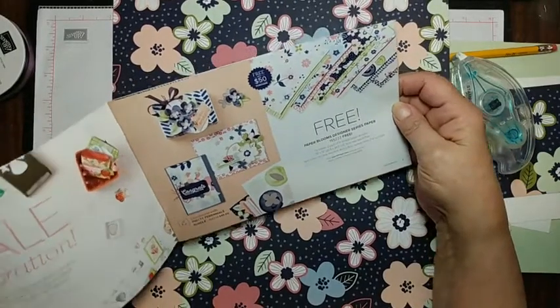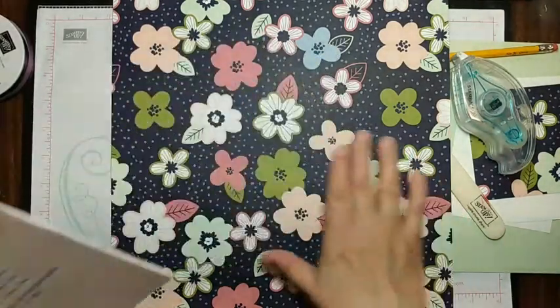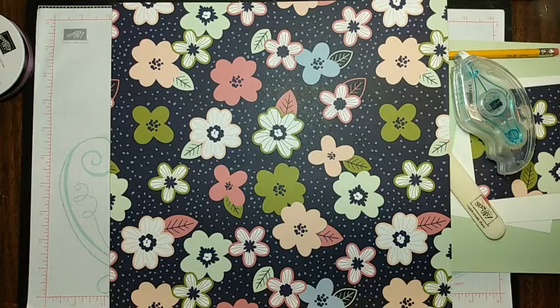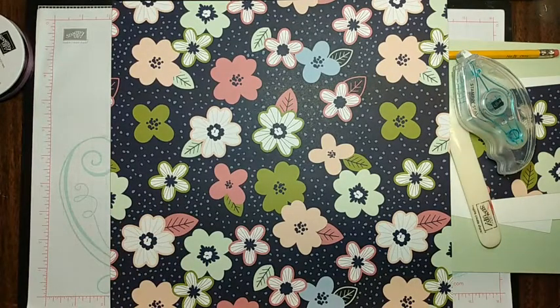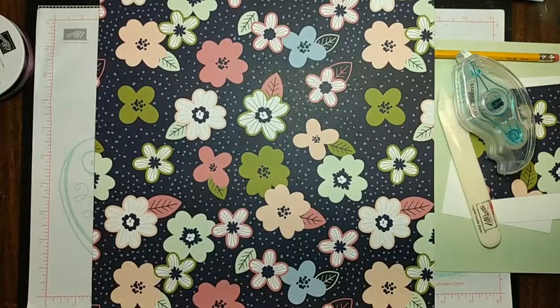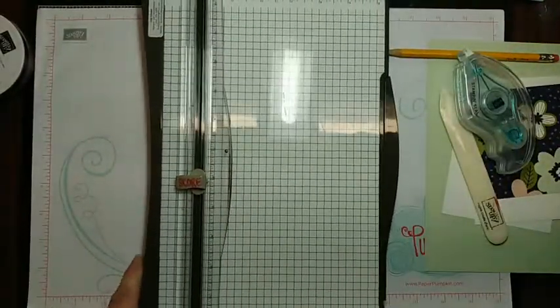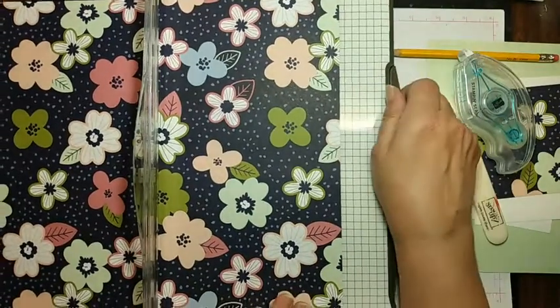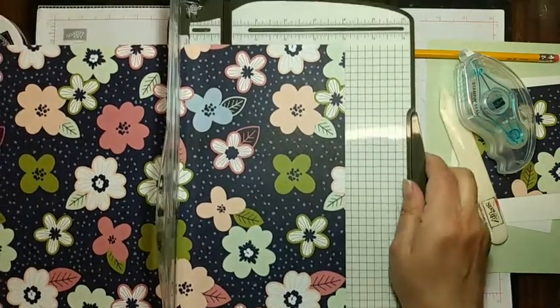Eileen always told me that sometimes not everybody likes these big flowers — she said cut it smaller and it'll look better, and you know what, she's right. But I kind of like the big flowers on this one, and I'll show you why in a little while. Come back to the blog tomorrow because I've got a really cute card to show you. Here's our 12 by 12. Let me grab that paper cutter back — my new paper cutter is sitting right over there but this one seems to be closer at all times.